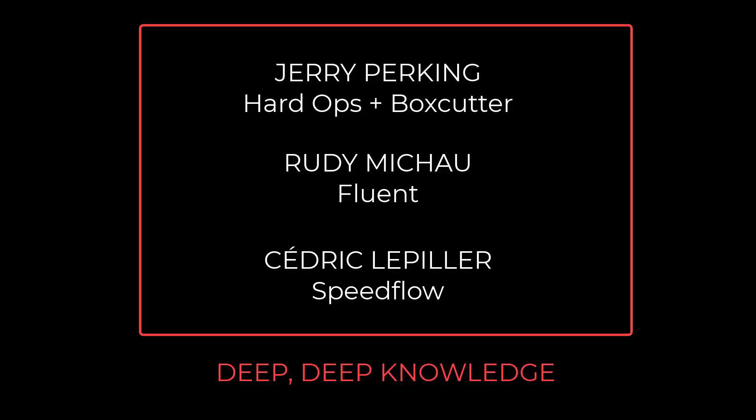One of the points I'd like to make is that Jerry Perkins, the creator of Hard Ops and Box Cutter, and Rudy Michaud, creator of Fluent, and Cedric LePillier, creator of Speedflow, already have deep, deep, deep knowledge of much of this. They've used that knowledge to build very powerful and fancy add-ons with custom pie menus, new terms, and vernacular on how to use it all — and they know exactly how to use it, in what order, what works all the time and what may not, and how to fix render artifacts, all because of their deep understanding. So I'm hoping the people who learn Nitrox 3D will gain that same deep knowledge, and that will make them eager to use all the tools out there, as they will much better understand not just the how, but also the why.